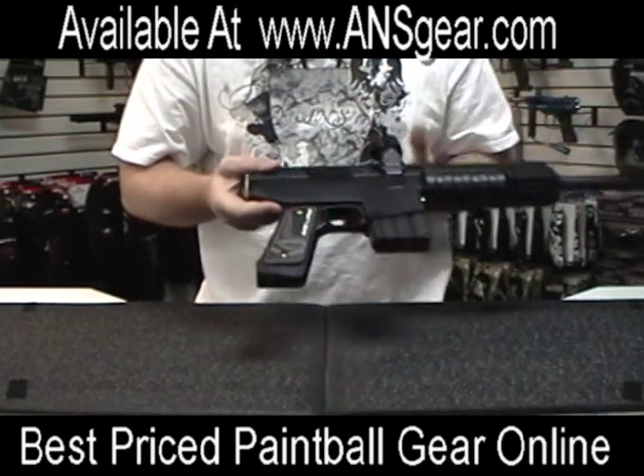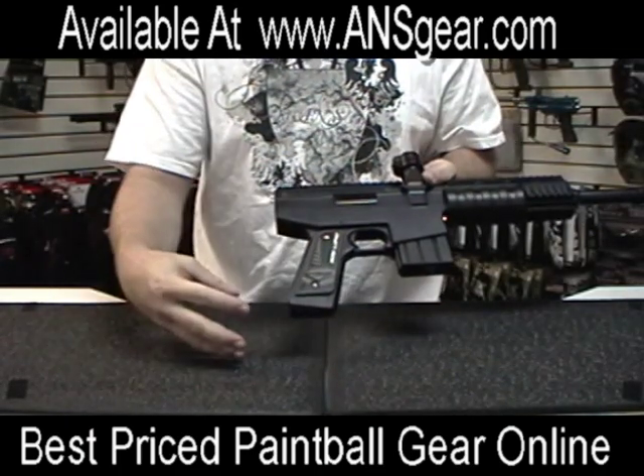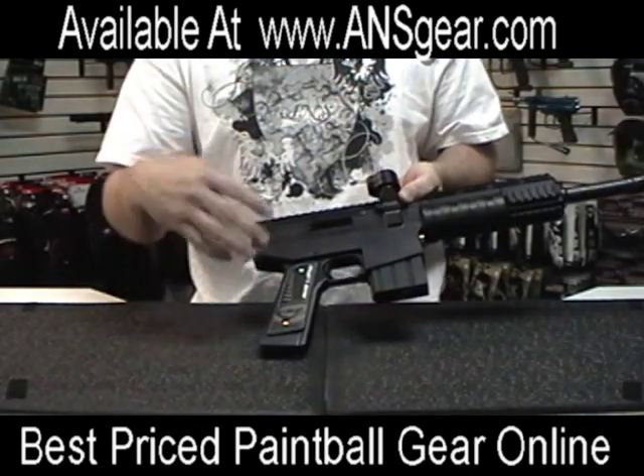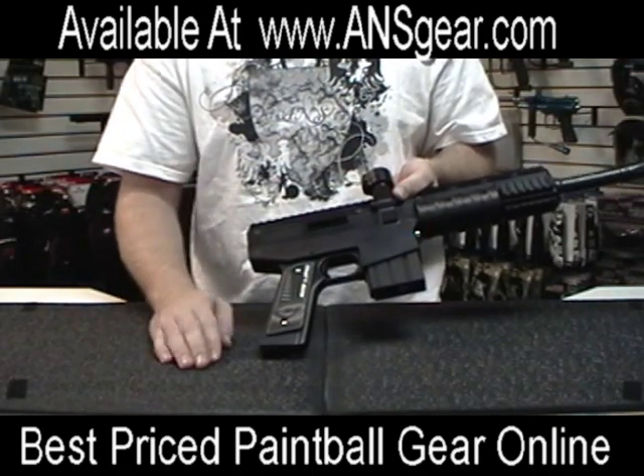From the outside you can see that the gun has no hose system on it. You gas it up through the tank right here and the air runs directly through the grip and into the gun. So you have no hosing to get caught on any bushes or branches or something to get snagged and potentially break while you're out in the field.